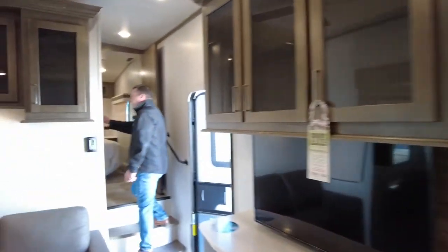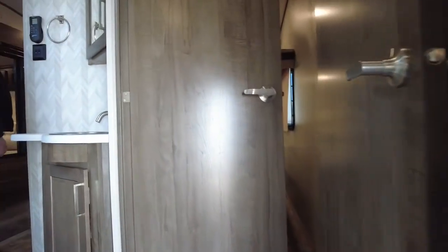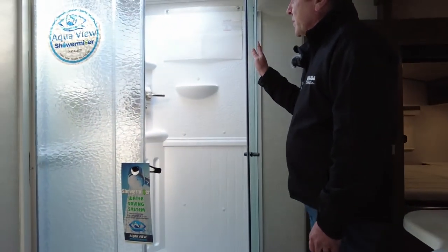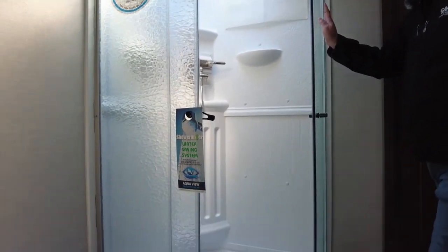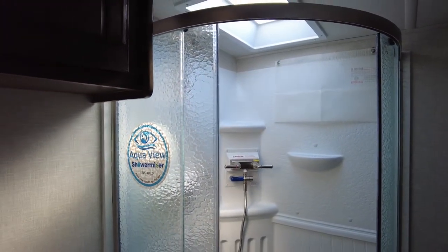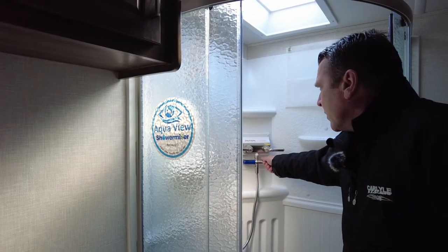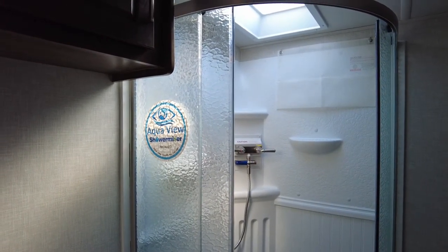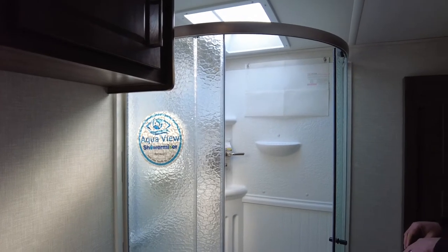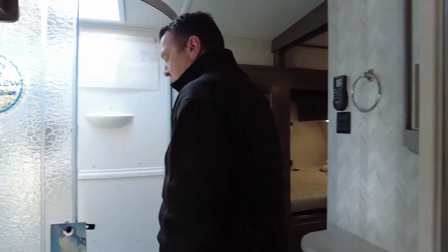Moving to the front of the trailer, there's a very nice bathroom area which leads into the primary bedroom. Nice big shower — if you're six foot six you're still going to fit. This is a really nice feature called a shower miser: when you turn the water on and it's not at your desired temperature, turn this on and it recycles your water until you reach the temperature you want. The benefit is you're not wasting water into your gray water tank. Once you hit the desired temperature, turn it off and then it will drain into your gray water.